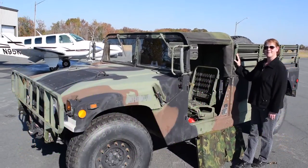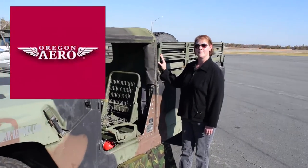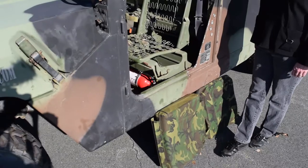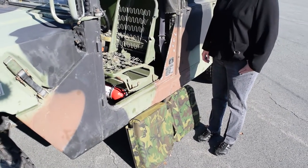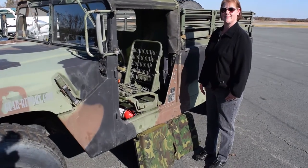Hey GearHeads, it's Jeff with GearReport. We're here at the airport with Gail from Oregon Aero, who is going to show us how to install the Oregon Aero Humvee seats. These are a very big upgrade for the Humvee over the stock seats, and I wanted to show you exactly how easy it is to install them.